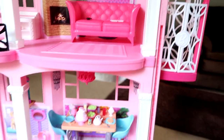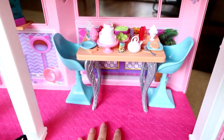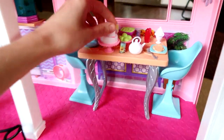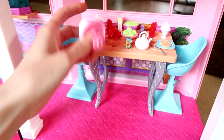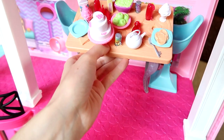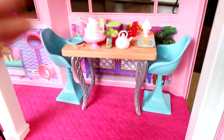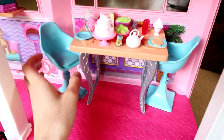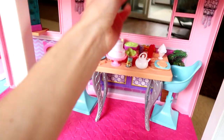Going downstairs, we do have the elevator — I'll show you in a minute when we get the doll out. We have just a table full of food. The cool thing about this is the food pieces have little bits at the bottom so you can stick them in so they won't fall. They have two chairs as well. You do get all this food with your Dream House, which is exciting. And then there's a nice little chandelier sticker up there on the wall.